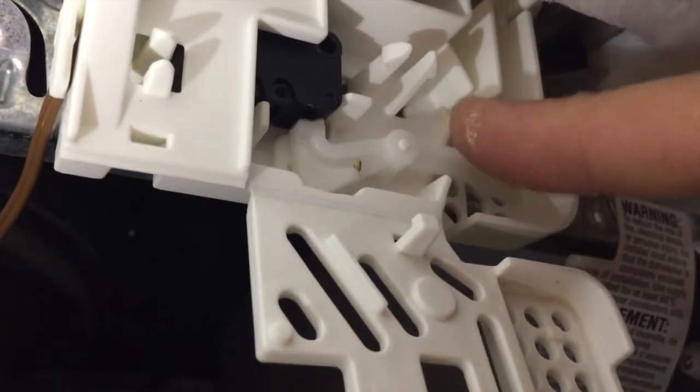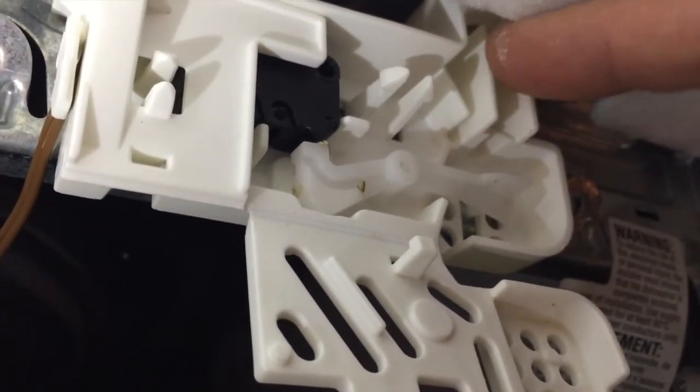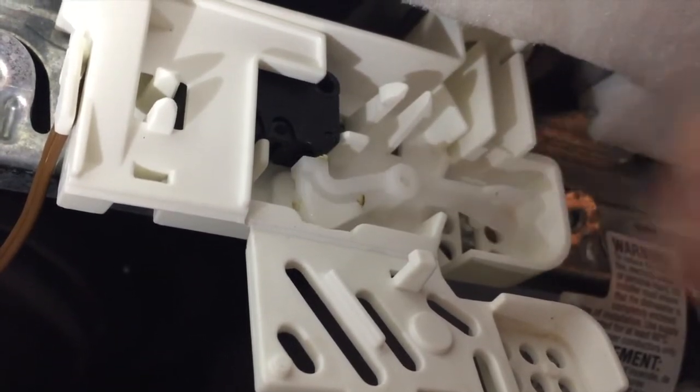Now that little arm is where it should be. The float valve stem is going to come down this channel and push on it right there, pressing the button — just like that. We'll get that put together after we've cleaned off the float valve.